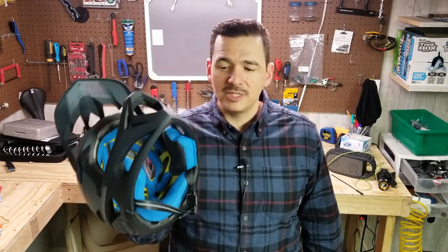Hey YouTube, what's up? It's your boy Rudy the MTB beginner here to bring you guys a little bit more in-depth look at a product that I unboxed not too long ago. It is my Troy Lee Stage helmet. I'm very very happy with this purchase.